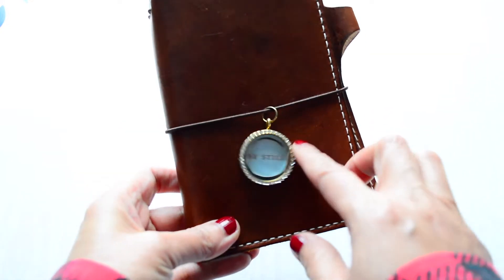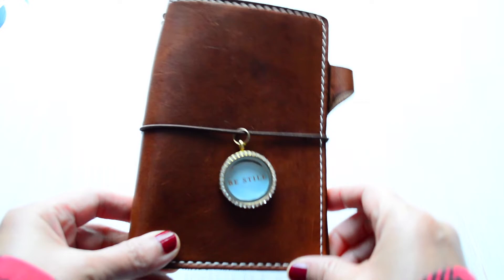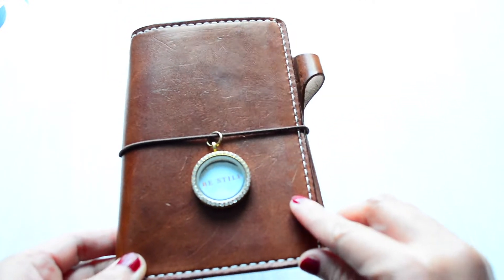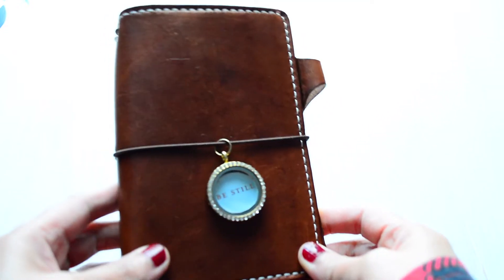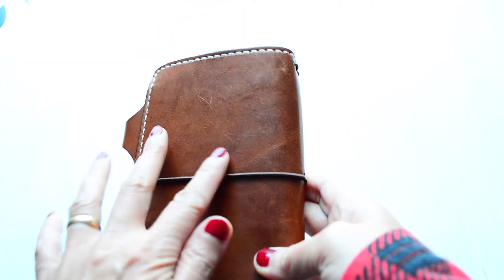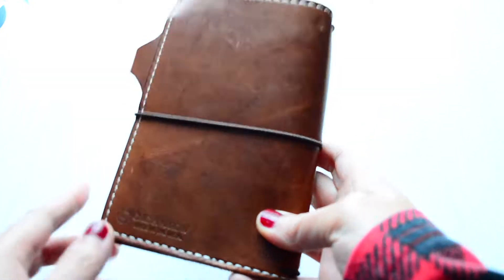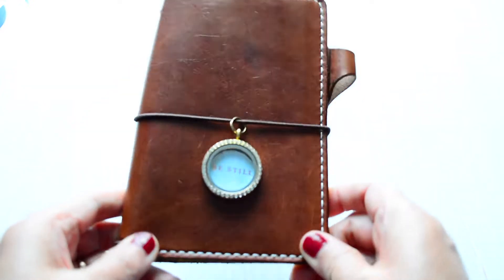There is a charm that says 'Be Still,' which is a Bible verse from Psalms — 'Be still and know that I am the Lord your God.' It's a type of leather that can scratch up easily, so if you don't like things that scratch up, just know that. The patina has happened and I just love it — there's all kinds of scratches and dings. Chic Sparrow is the maker of this beauty.